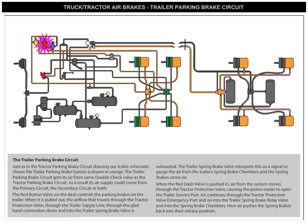The red button valve on the dash controls the parking brakes on the trailer. When it's pulled out, the airflow that travels through the tractor protection valve, through the trailer supply line, through the glad hand connection and into the trailer's spring brake valve is exhausted. The trailer's spring brake valve interprets this as a signal to purge the air from the trailer's spring brake chambers, and the spring brakes come on.